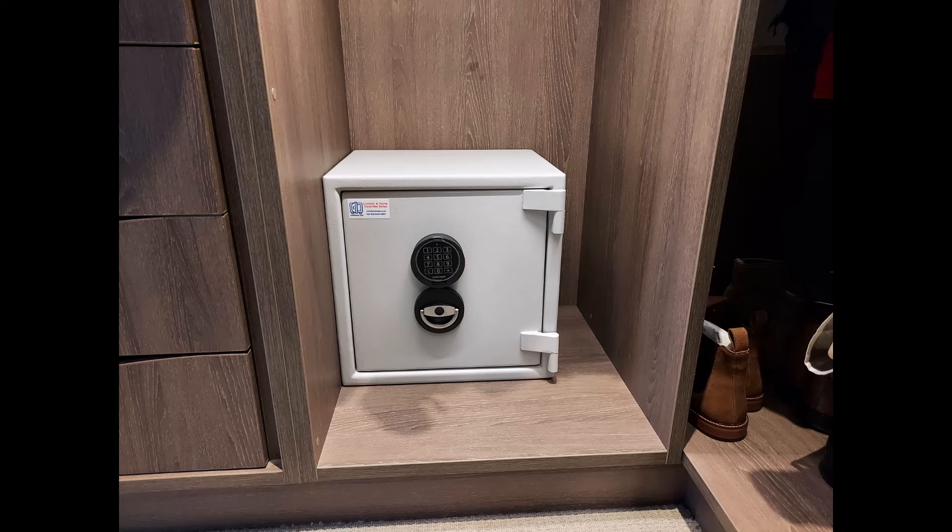The next safe is also a Sussex Grade 1 size 2 in a built-in walk-in wardrobe type area. It's been bolted through that back panel onto a brick wall and also has an additional secondary fixing down to the base. The requirement is that the safe is bolted to the fabric of the building, and in this instance that's been achieved through the back of the safe into the brick wall.